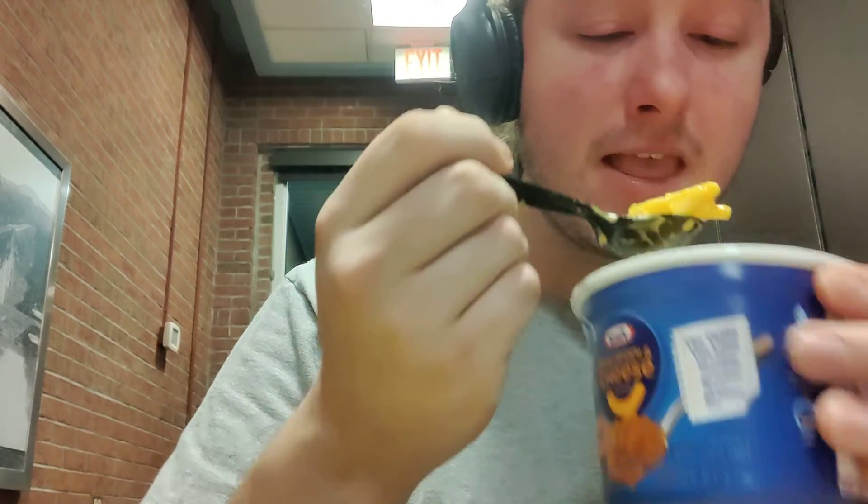We'll go in and try the Kraft, see how good it is compared to the Bob Evans. And there goes the phone again — I apologize. You guys can see it. It's still hot. Should have put an ice cube in there. With the Kraft, the flavor is there. It's hot, it's warm, like it should be.